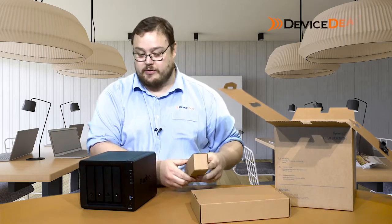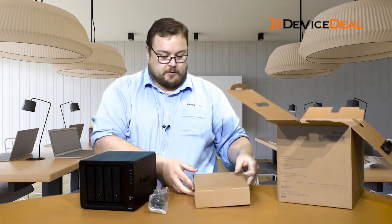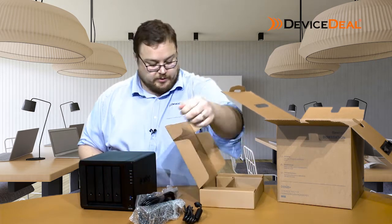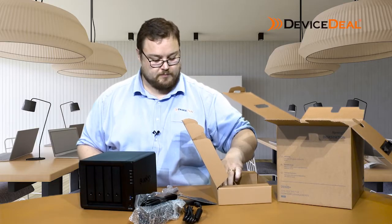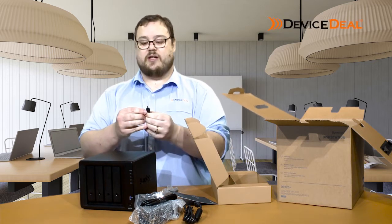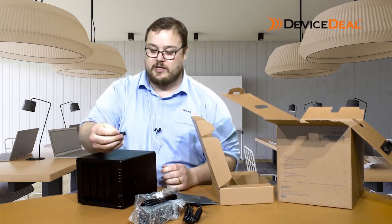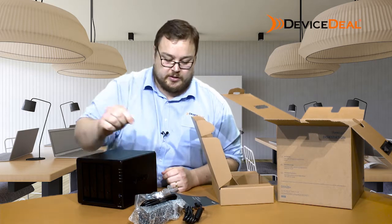In addition to the NAS itself, we have a power cable, a power pack, two network cords, a quick installation guide, screws for our hard drives, and a set of hard drive lock keys, which are handy just to keep your device secure. Make sure someone can't just come along and pop out your hard disks — always nice.